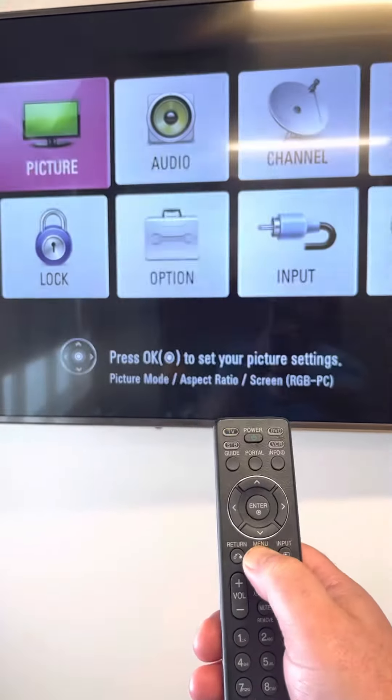Here's how you check the firmware version on your LG Hospitality TV. I'm using a regular remote. I'm going to press the menu key.